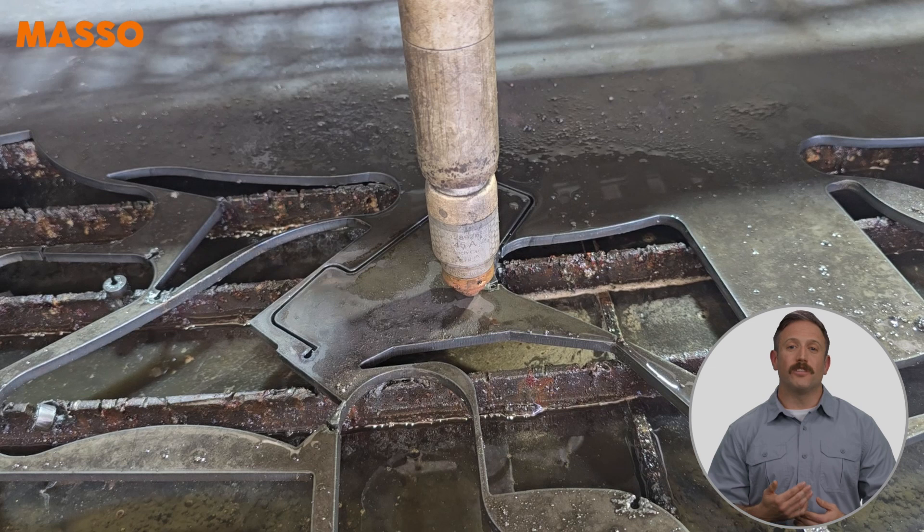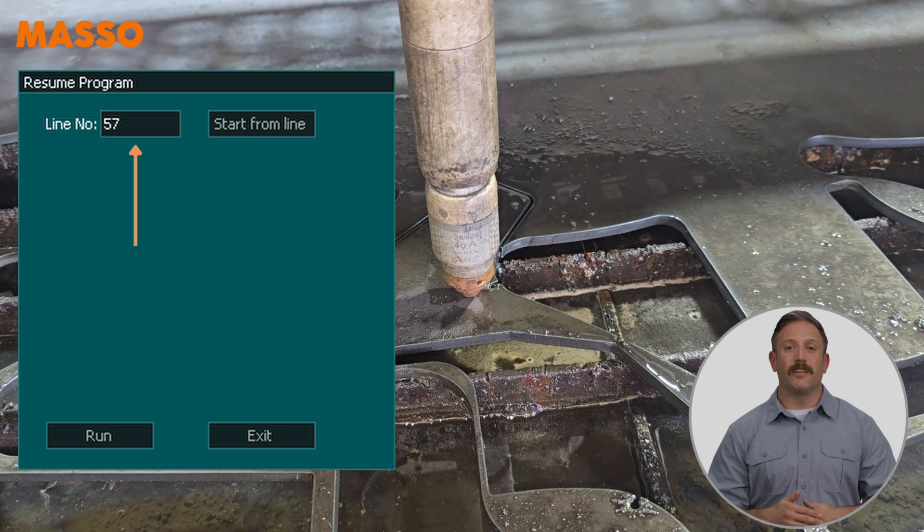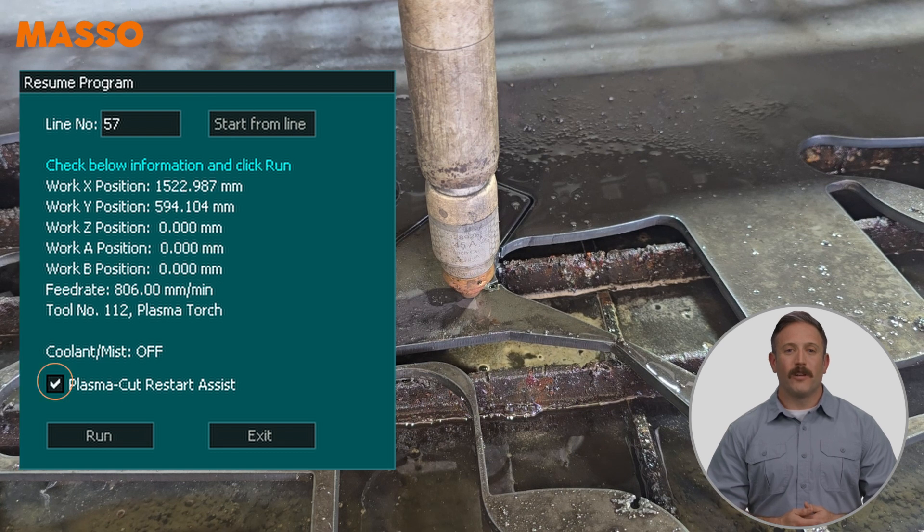On Masso, change to the F2 screen, then select Jump to Line. The line number shown on the screen is the last line that was cut and should be correct. Press Start from Line and then tick Plasma Cut Restart Assist.